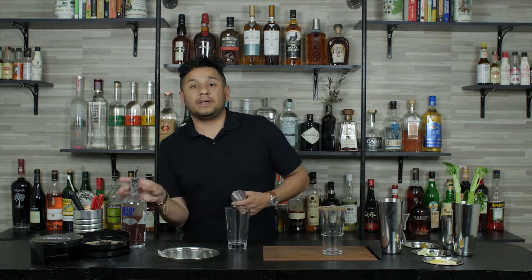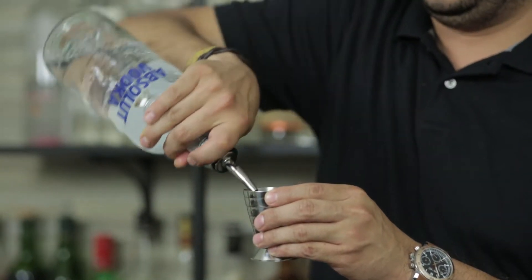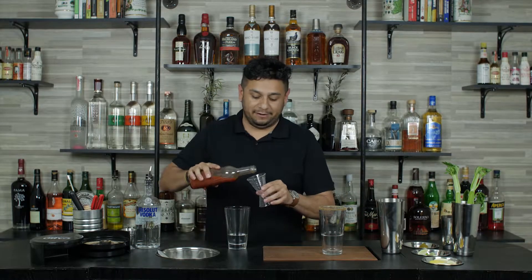The next step for our Bloody Mary is adding the vodka. We're going to take two ounces of Absolut vodka and we're going to add six ounces of our house-made Bloody Mary mix.